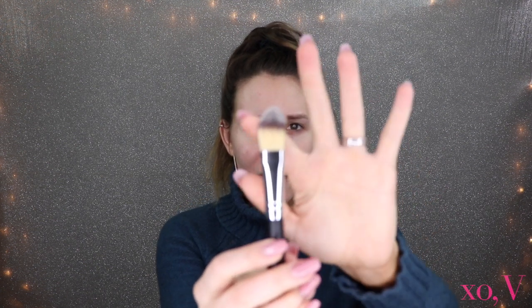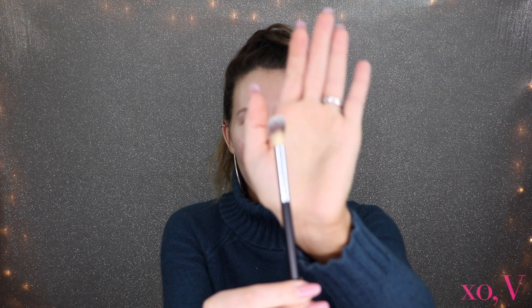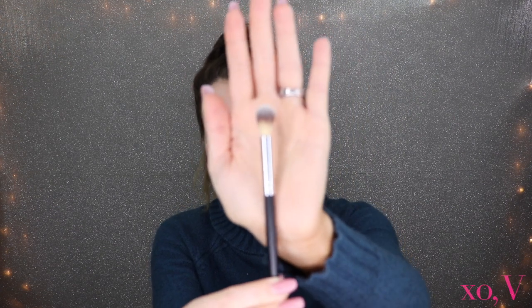This one looks like a blush brush just because of the angle — oh, it feels so nice! It's so, so soft. And then this one looks like it's probably a concealer brush, but you could use it for highlighting. Oh look at this fluffy one — this looks similar to one of Jeffree Star's brushes that just came out recently.